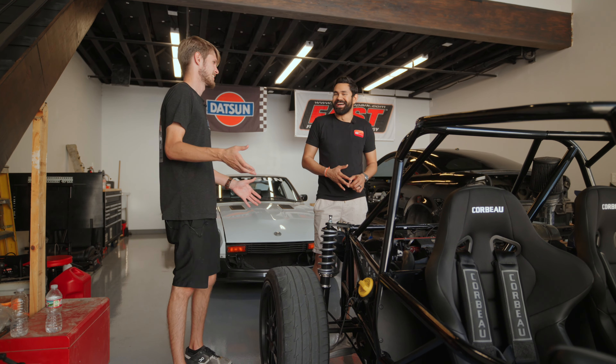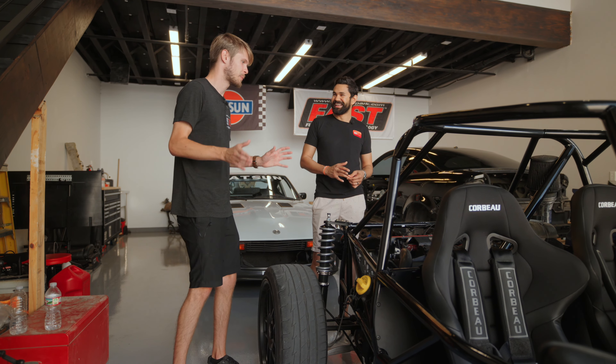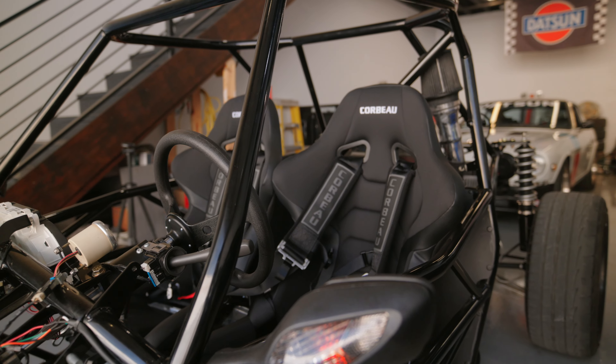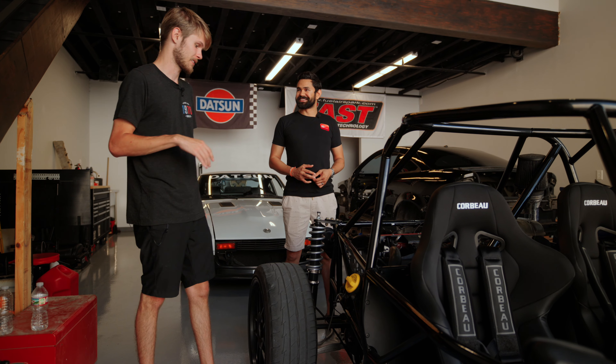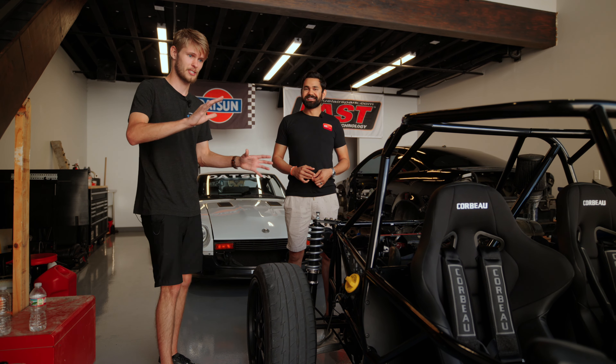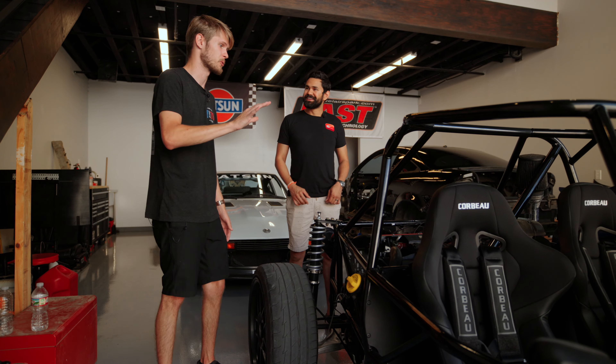We're aiming for around 350 horsepower — on a car this light, that's going to be insane. It weighs between 1,500 and 1,700 pounds depending on what options I go with. It's going to be a rocket ship. I love this car — it's the most fun to drive but also the scariest.